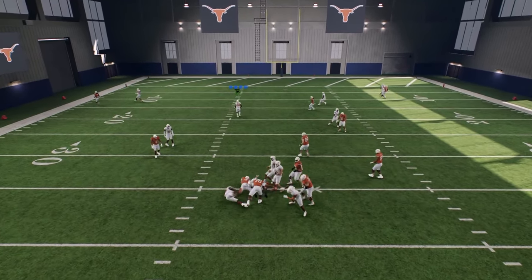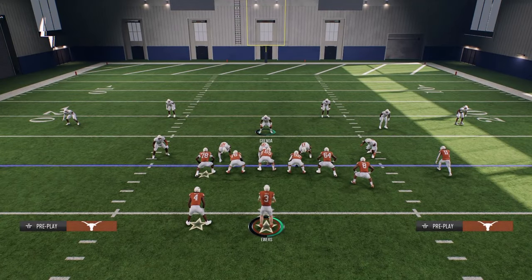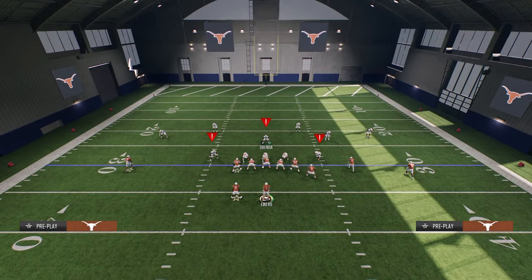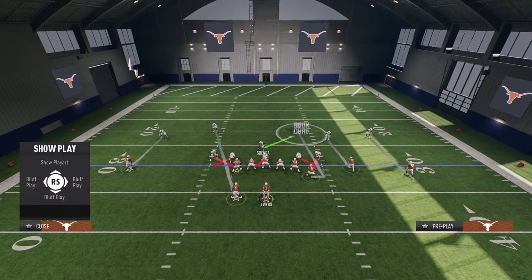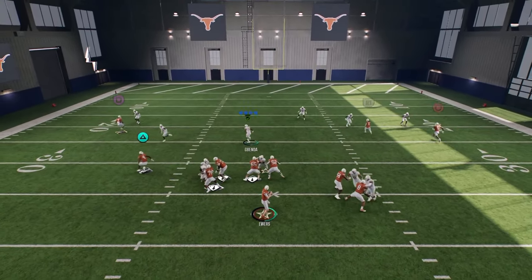And as you can see, this is one of the best blitzes in College Football 25. Now I'm going to show you that again, and what makes this blitz so cool is if they do block the tight end or the running back, a lot of times this blitz will come in on the opposite side of the formation.